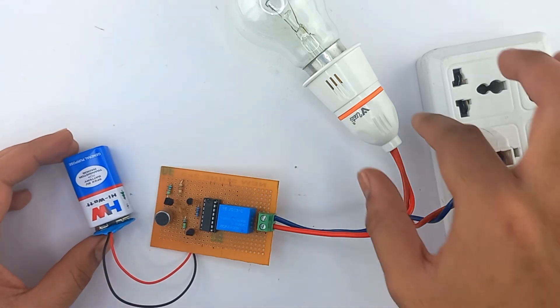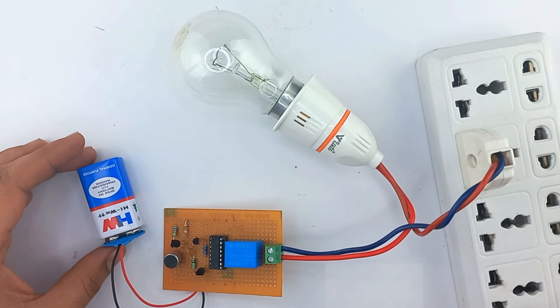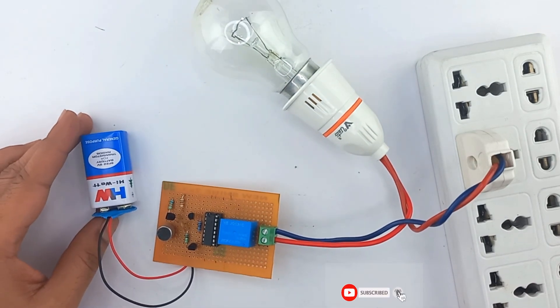So we have successfully made our circuit. Thanks for watching — subscribe to Course Components for more such videos.